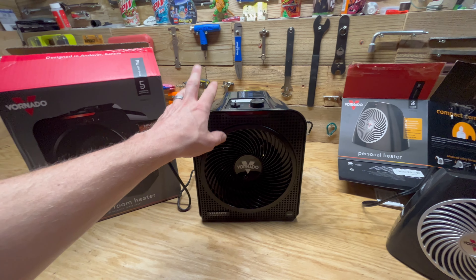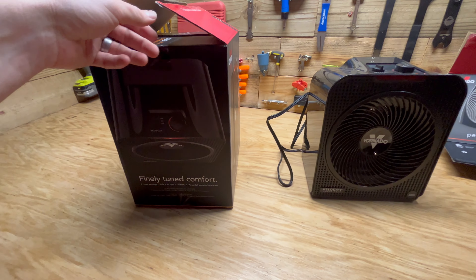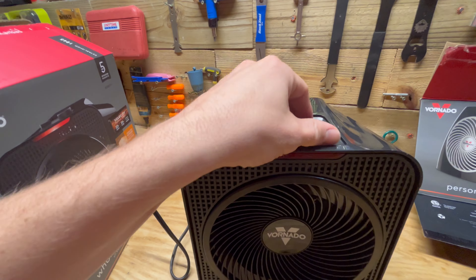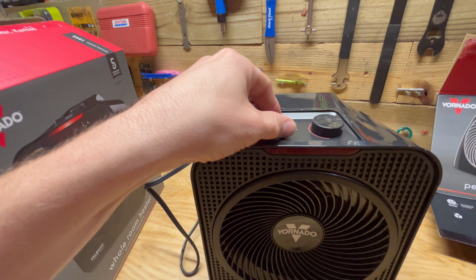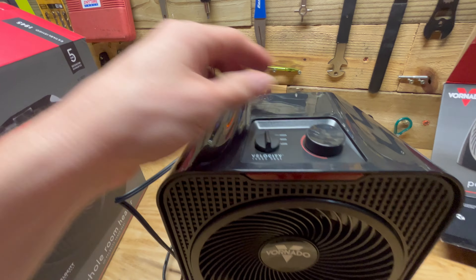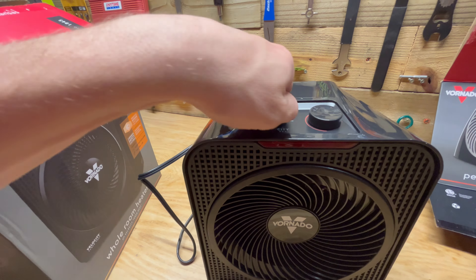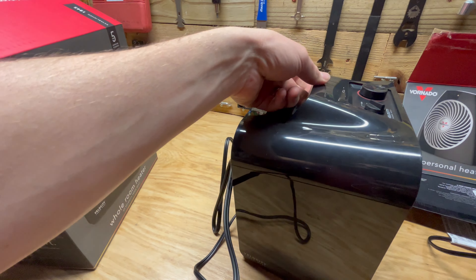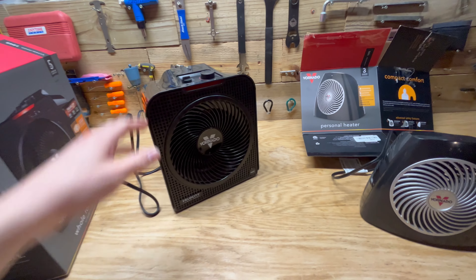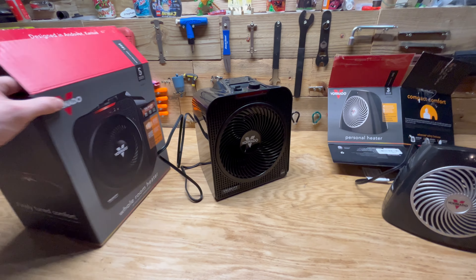If you're looking for something that will really warm up a room, get this one. It's a 1500-watt space heater and you can also run it at 750 or 1125 watts. It has a thermostat control that clicks on and off as you reach the set temperature via a knob, and three different fan speeds. It didn't get hot to the touch. A lot of people say they get a burning plastic smell when they first use it — I noticed that a little bit, but not the second time I used it.